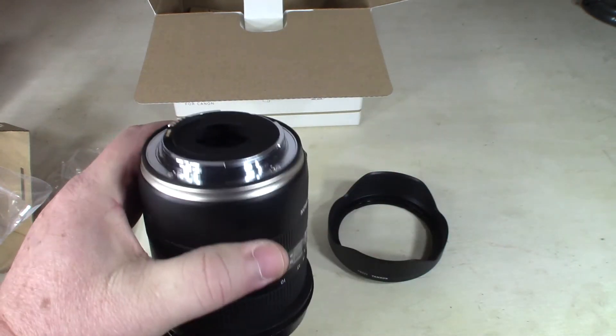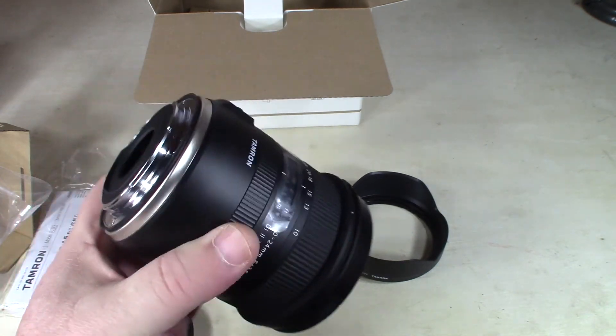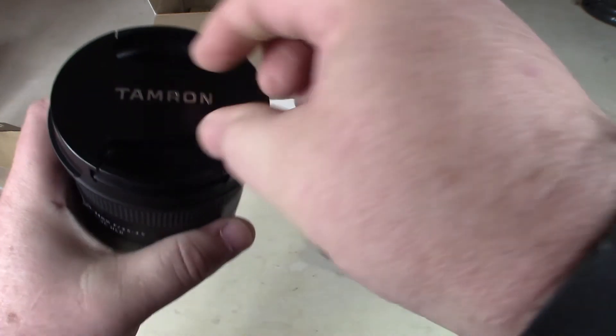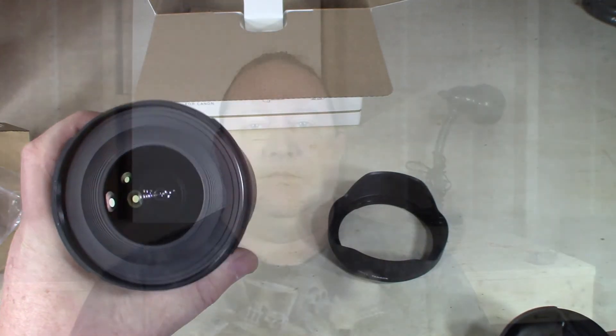This is the EF mount that I was talking about, and it also comes with a cover. Thanks for watching my unboxing video today. I'll put everything down in the description below so you can check it out. Do me a favor — like, subscribe, comment, and share, and I'll see y'all later.